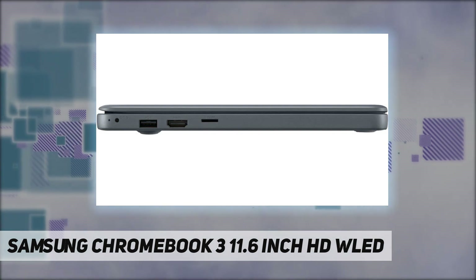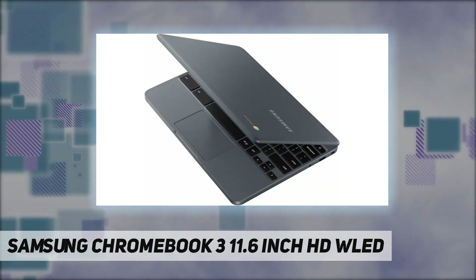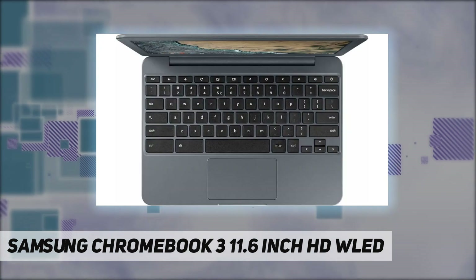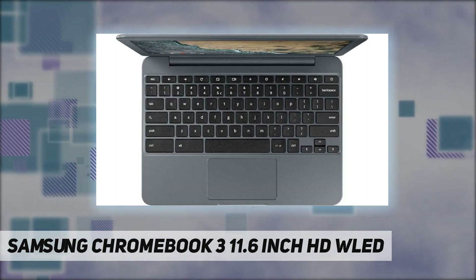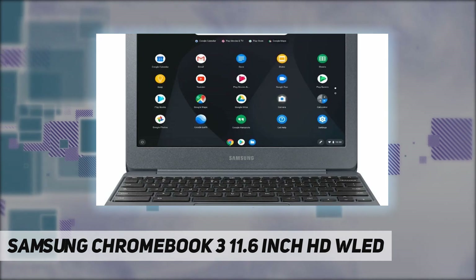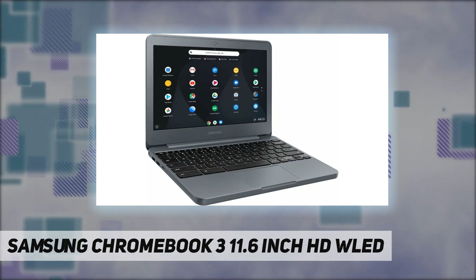Energy efficient LED backlight, up to 11 hours battery life on a single charge, built-in cloud support, weighs 2.6 pounds and measures 0.7 inch thin. HDMI output expands your viewing options, built-in media reader for simple photo transfer.